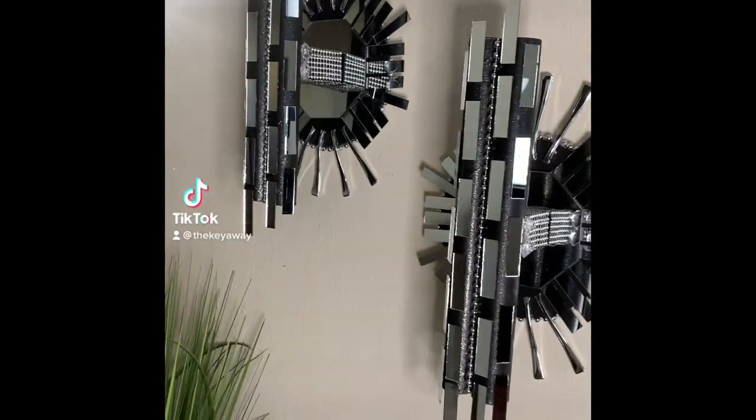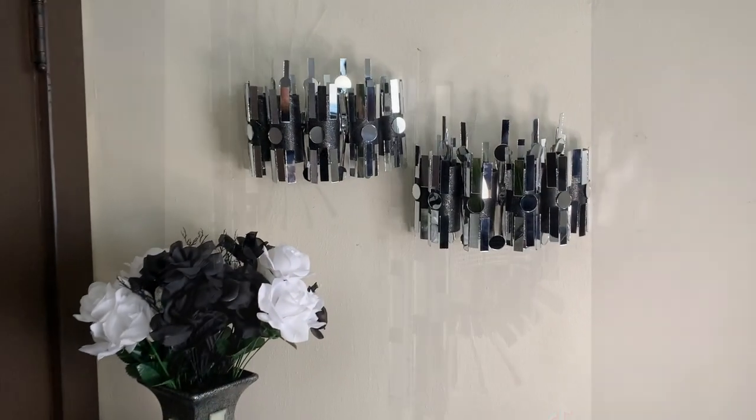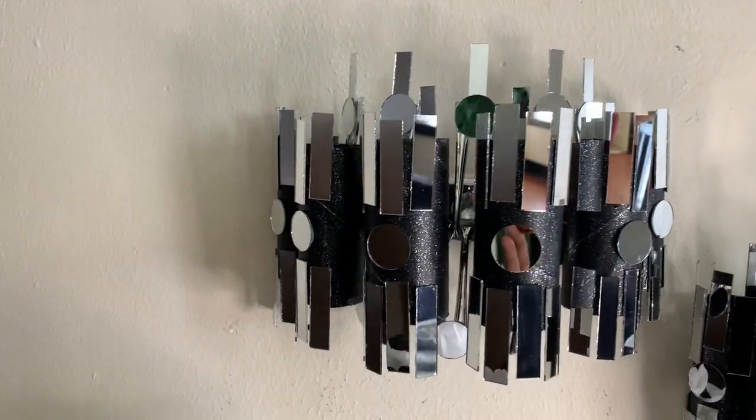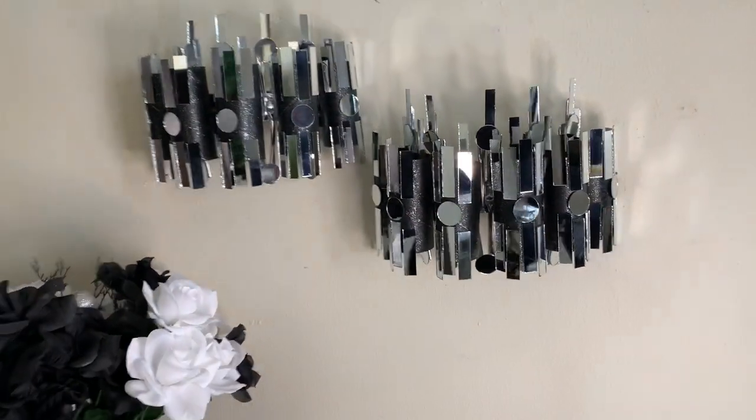This is a short clip of last week's wall sconces if you have not seen it already. And this is part two, which these turned out unique as well. Comment down below if you like part one or part two better.